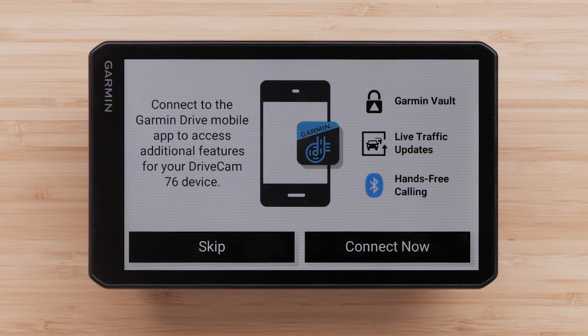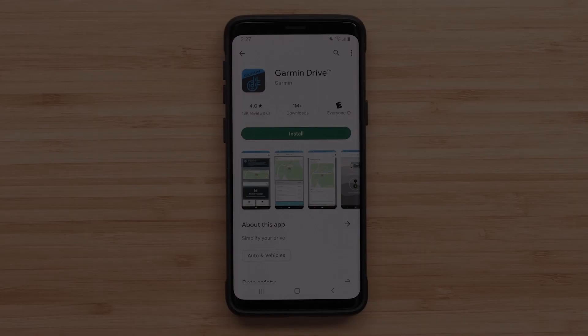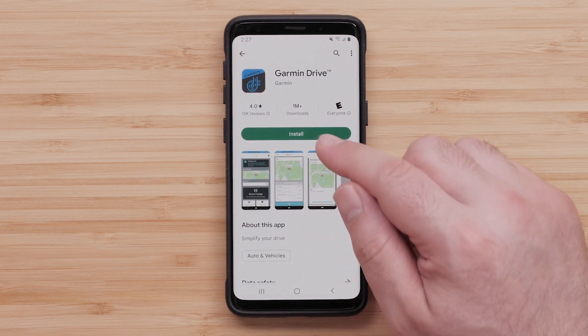To begin, select Connect Now on your device if prompted. This screen will appear during your initial device setup. Next, on your Android phone or tablet, locate the Garmin Drive app in the Play Store and select Install to begin the download.